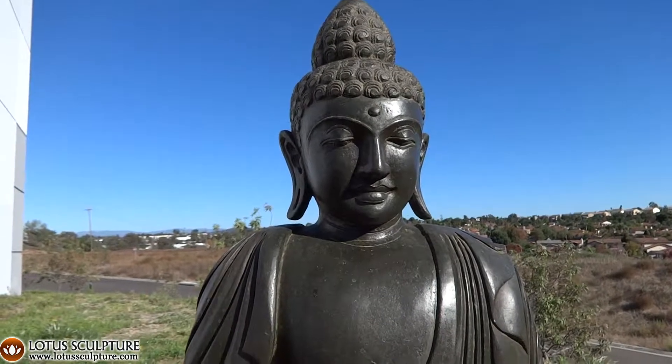A beautiful hand-carved Buddha statue from Bali.